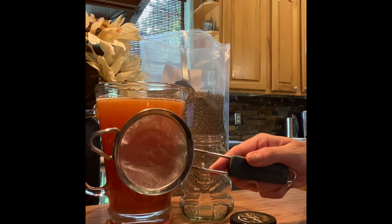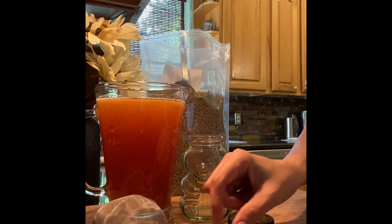Hey guys, it's Ness. Today I'm going to show you how to make lavender infused honey. Let's get started.